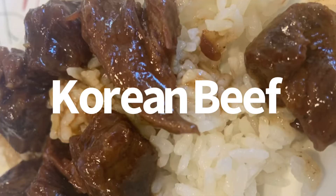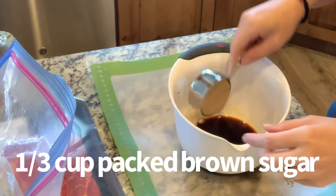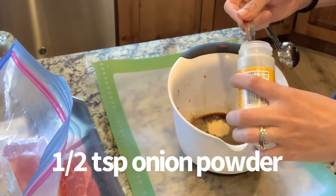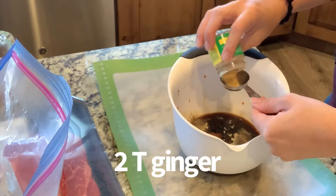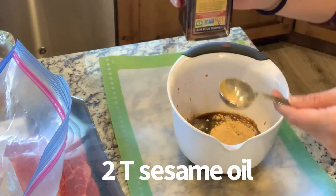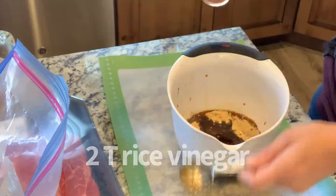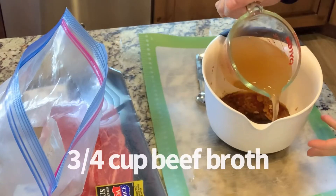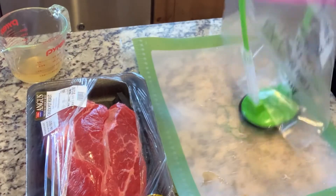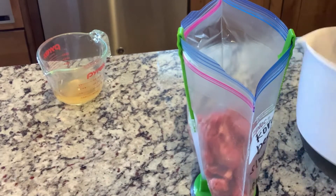First, we're going to do the Korean beef. You're going to do a half cup of soy sauce, a third cup of brown sugar, a half teaspoon of pepper, a half teaspoon of onion powder — I was using a quarter teaspoon so I did two of them. Two tablespoons of ginger, two tablespoons of sesame oil, which smelled so yummy in my kitchen. Two tablespoons of rice vinegar, five cloves of garlic, three quarters of a cup of beef broth, and then whisk it together. After I had put it in the freezer, I remembered you were supposed to also add one tablespoon of gochujang, which I'm sure I'm not saying correctly, and I added it to the bag at that time and it mixed just fine.